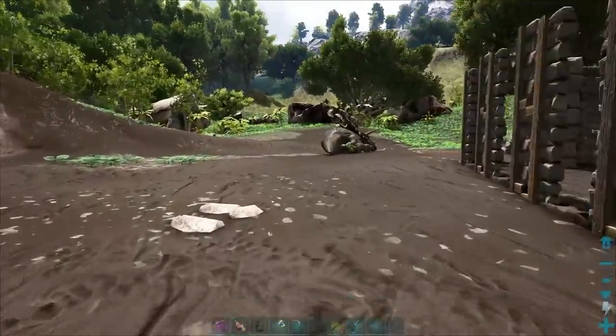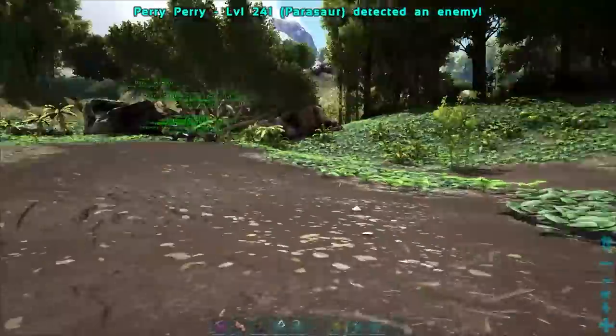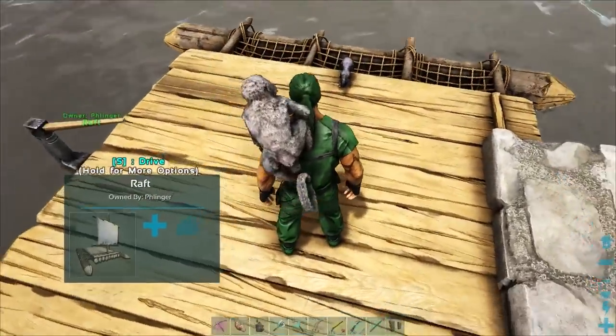Alright, let's get on to the next one while this guy thinks about his life choices. Now this next one is almost the exact same as the one before, only this one is built on a raft.